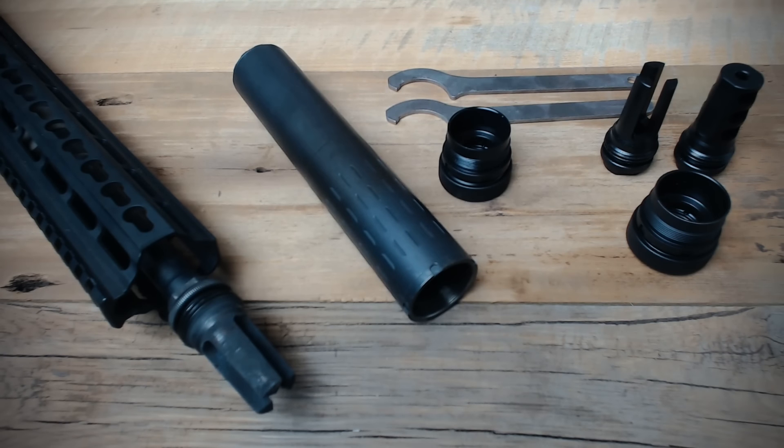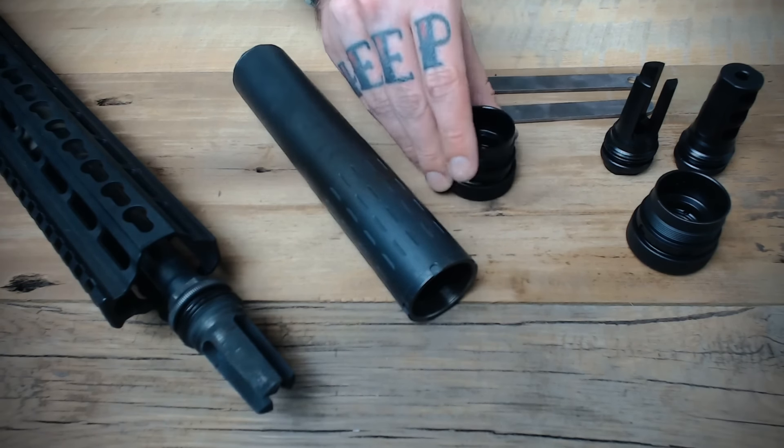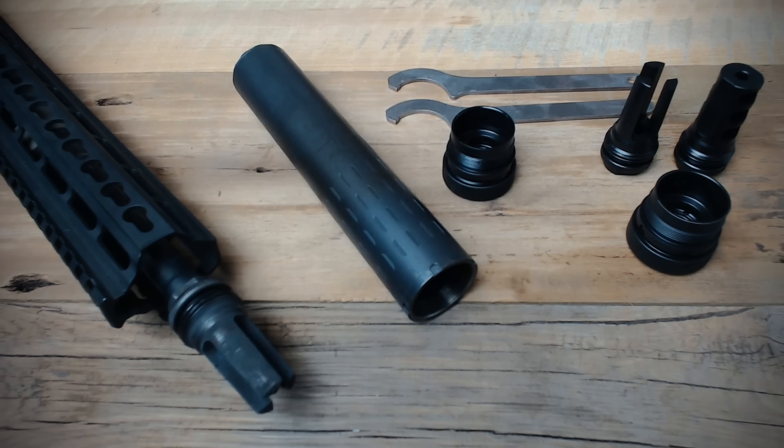For a quick detach option, the Hybrid is compatible with the ASR muzzle brakes and flash hiders. The muzzle devices for the SilencerCo Spec War, Omega, and possibly Saker — should you have the optional ASR mount — will all work with the Hybrid. The ASR mount is sold separately, but once purchased can easily be installed into the Hybrid. There are a wide variety of thread pitches currently available, and new ones are being released in the future.